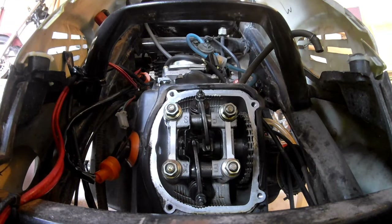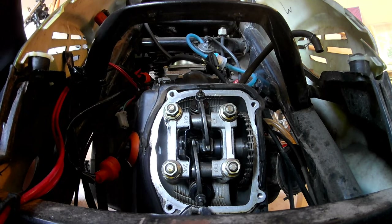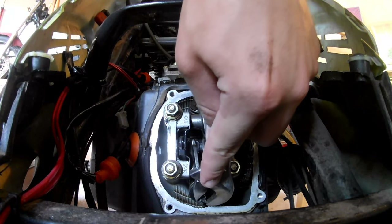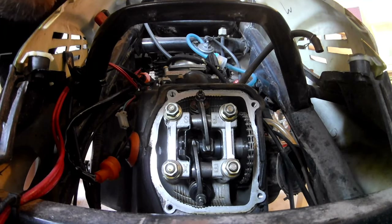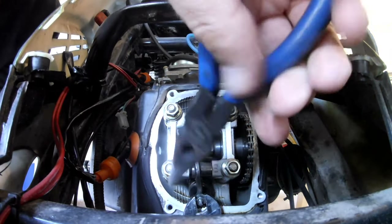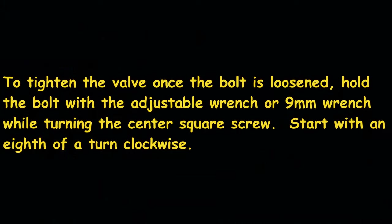This is when the pliers are going to come into play. Since it is a little too loose, I'm going to have to loosen this bolt. Okay, so that's loosened. Now you'll have to tighten this inside there.